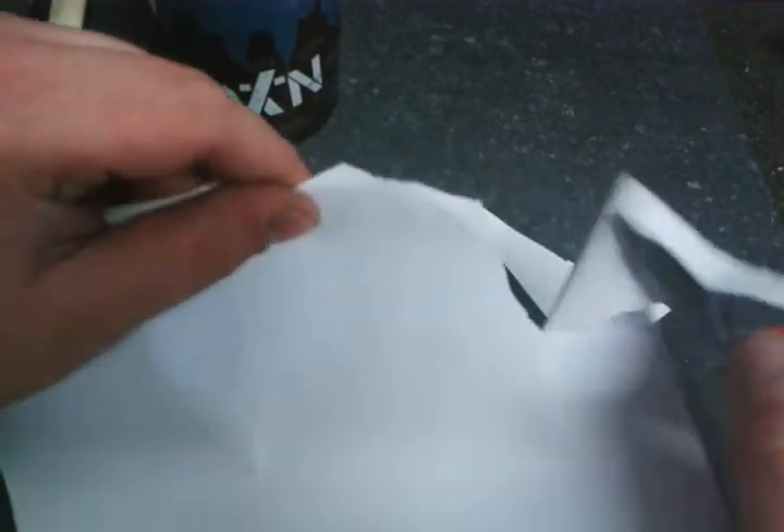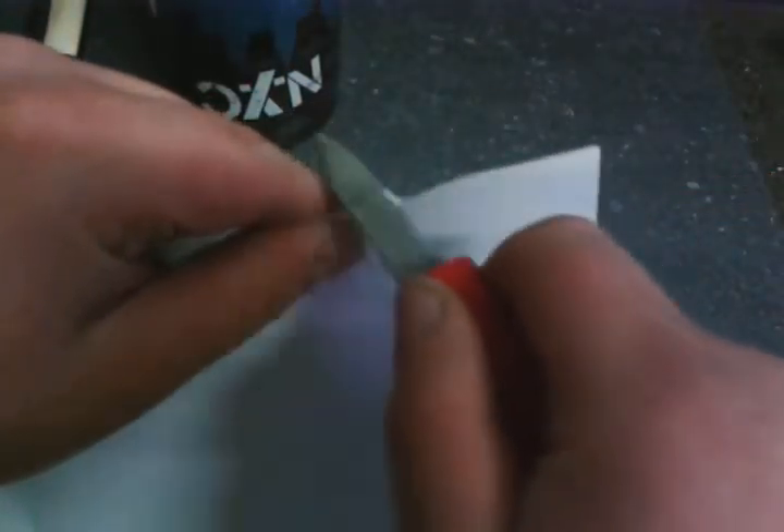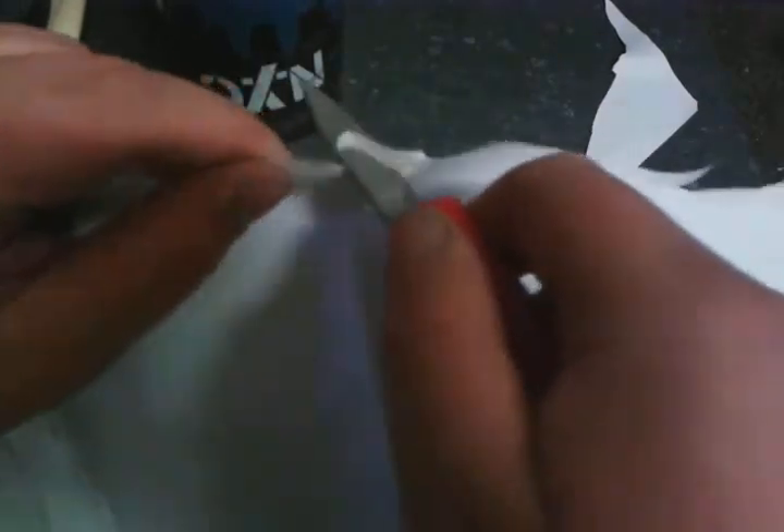I've got a fresh piece of paper. Wow. It's much sharper than before. I'm cutting it wrong here but I'm trying to get you a good picture. But if I stab it in, it's much better. In the beginning of the video I did this and it wouldn't cut the paper — now look what it does. Now it will cut the paper.